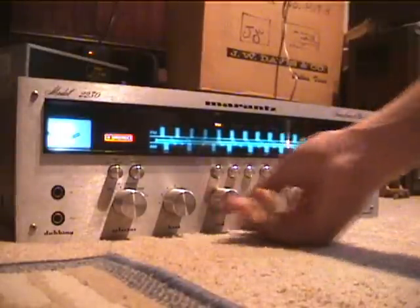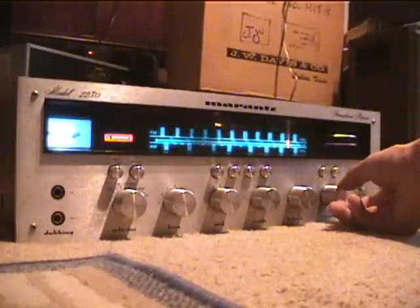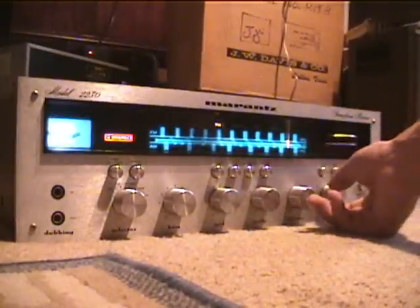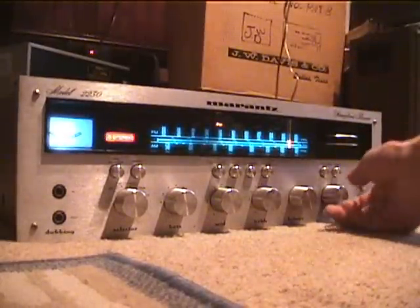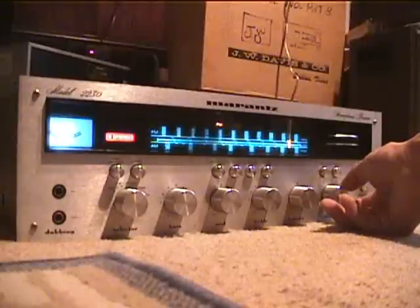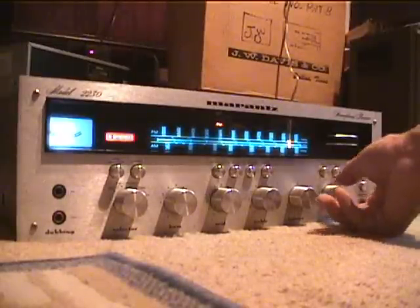Now let's turn up the mid, and the treble. I don't know how well you can hear it with the camera being on the floor, but it's a nice stereo and goes very loud.